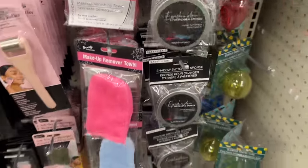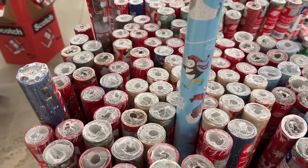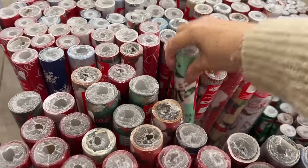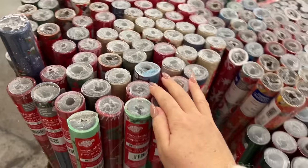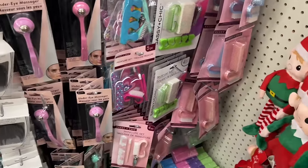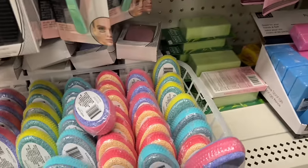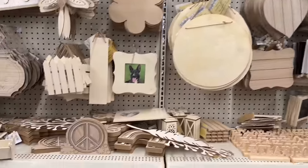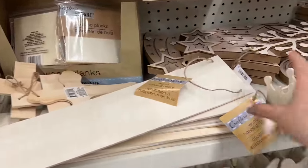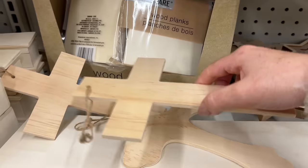A couple of you said that you really like the shadow switching sponge — I'm not sure what it looks like or how it works, but I appreciate whenever anybody gives feedback in the comments. Let's take a look at the wrapping paper and see if there's a cute Grinch wrap or anything. Last year I found two types of Grinch — this year, nothing. I love when Dollar Tree has a variety of wood because it's easy to work with and more environmentally friendly for crafts.